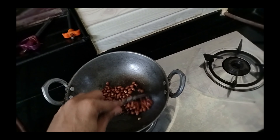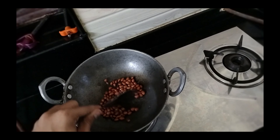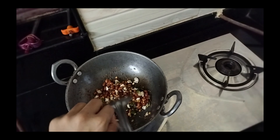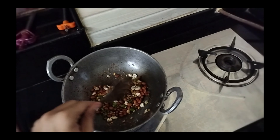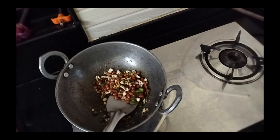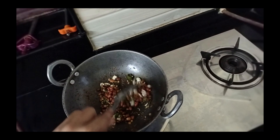First we will make a simple tempering. We require some coconut oil, some cashew and groundnut — roast it very well. After that, we need to add mustard, green chilli, red chilli, jeera, a little bit of urad dal and chana dal, and some curry leaves as well. So this is your tempering.